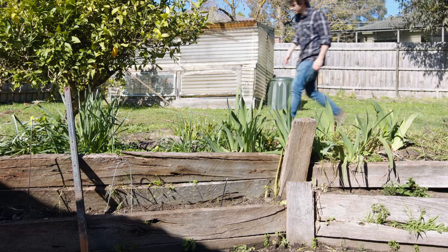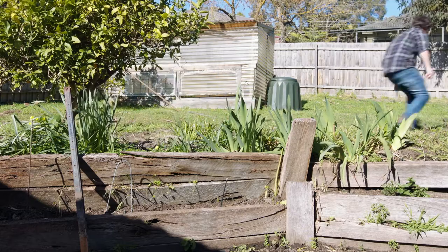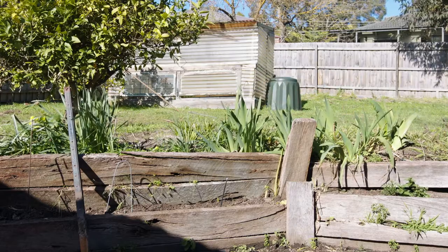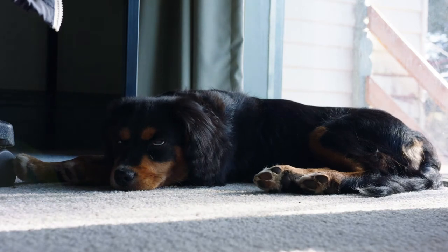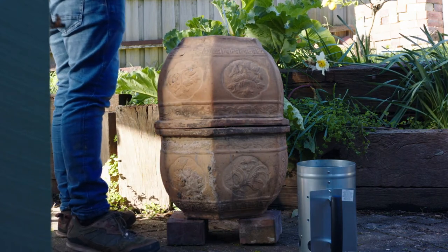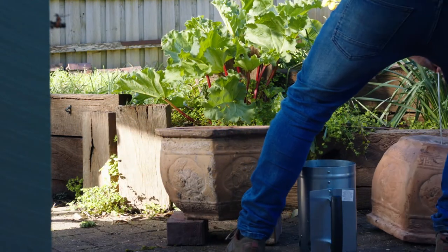Use a digital thermometer to check the temperature inside the chicken. It's been like 45 minutes so it's probably good to go. Just use a bit of steel to take the lid off so I don't have to touch it with my hands.